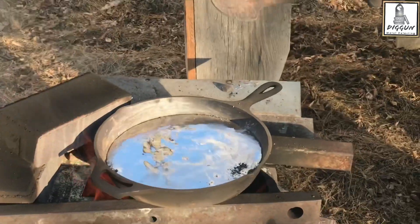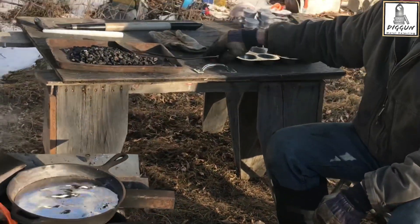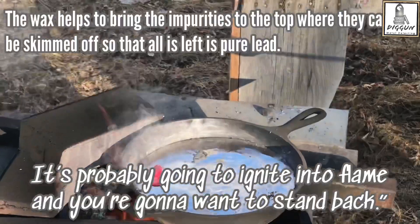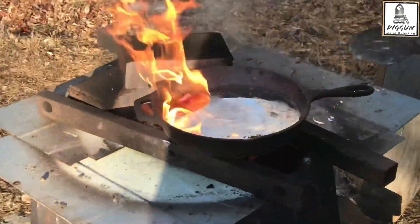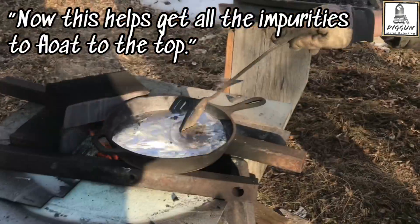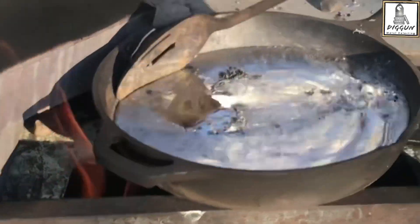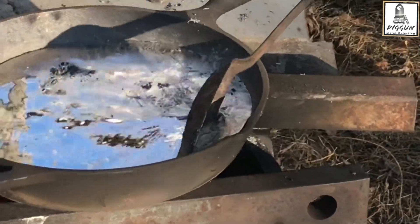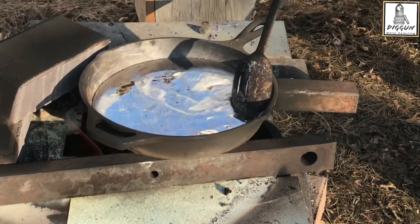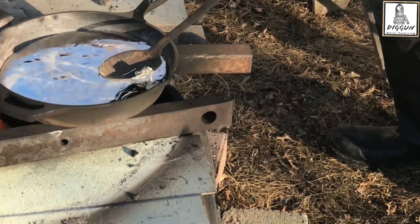Isn't it fashionable? It is, it's very cool. So now I'm going to put on a piece of wax — a chunk of wax — and it's going to probably ignite in the flame. You might want to stand back. Whoa! Now, this helps get all the impurities to float to the top. After I did that, you can see there's more crap to skim off the top. So I'm going to skim this the best I can. Before we actually make weights and so forth, we'll go through this process again after we melt it. This is kind of a rough skim, so to speak.